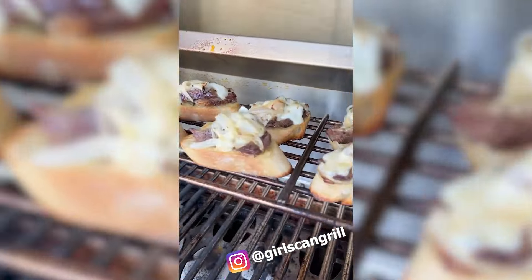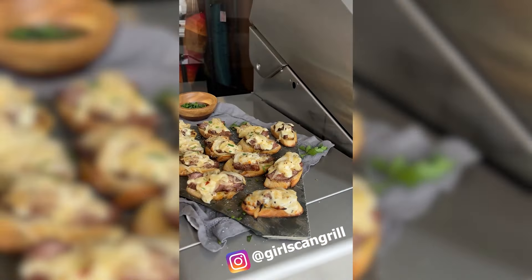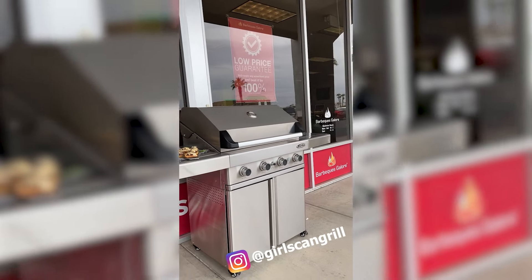In three to five minutes, the cheese will be melted. To finish, garnish with parsley and salt. Visit your local BBQ's Galore or BBQGalore.com to check out the Turbo Grill for yourself. See you next time!